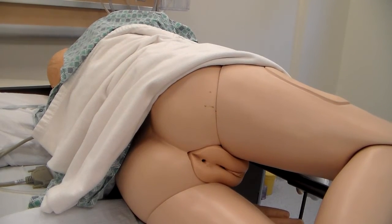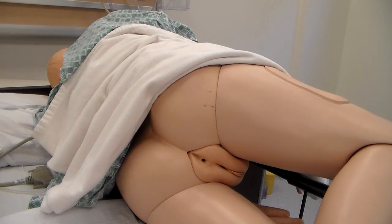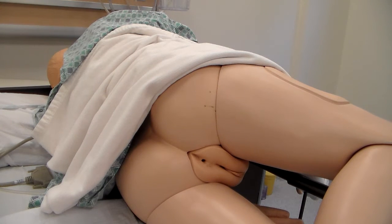At this point, we would reposition our patient and client in a position of comfort and clean up our supplies, take off our gloves, wash our hands, and document what we had done. Now I'm going to pause and show you how to clean a male client.